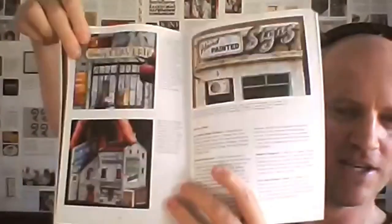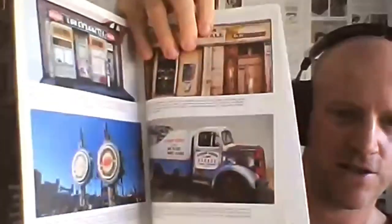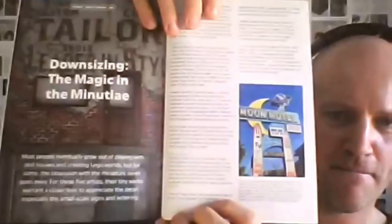What I was showing was this, which is issue three. So this is the piece I was working on. It profiles five different artists who are working with signs and lettering in miniature. And as part of it, we got this poster insert from Danielle. You can see all of the tiny little signs that were made for it. And then this identifies all of the artists.